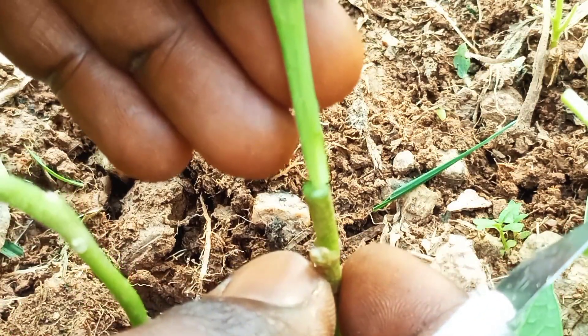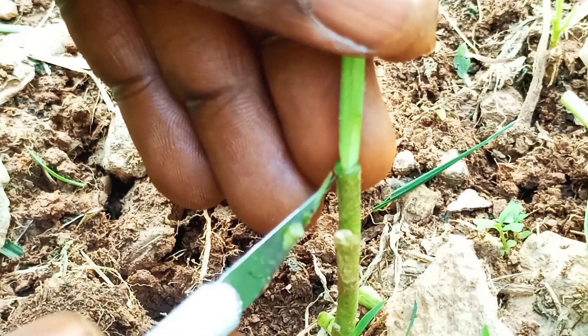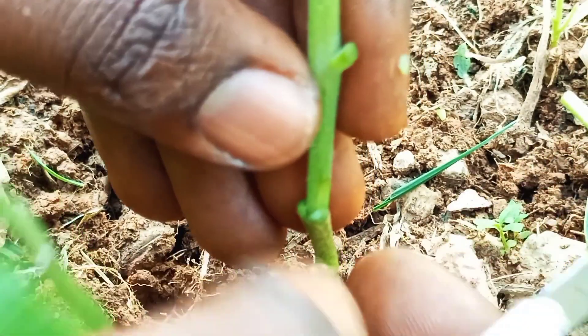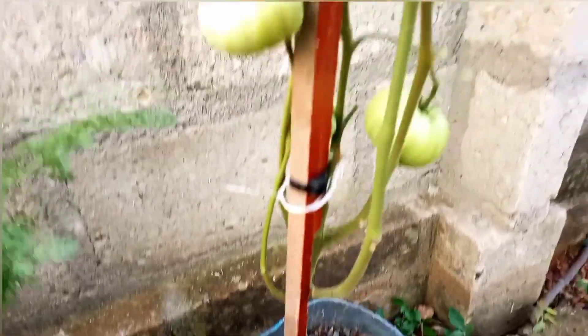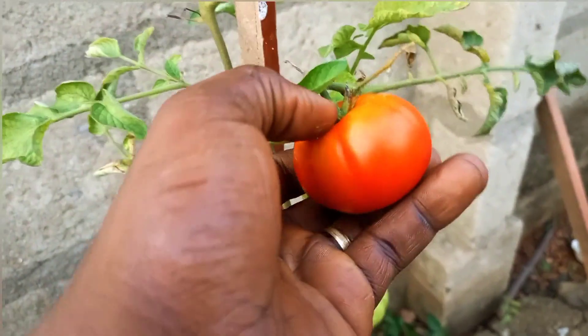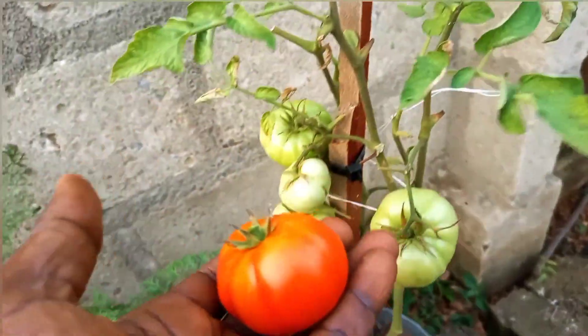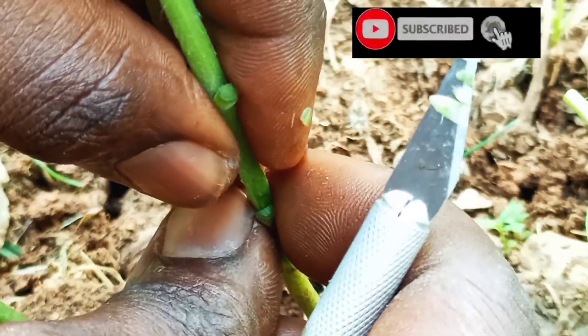Hi friends, in this video I will show you how to graft tomatoes on an eggplant or brinjal, and you will see what actually happens when you use this technique. I will also answer the question of whether it's necessary to graft tomatoes on an eggplant and when is the appropriate time to do so.